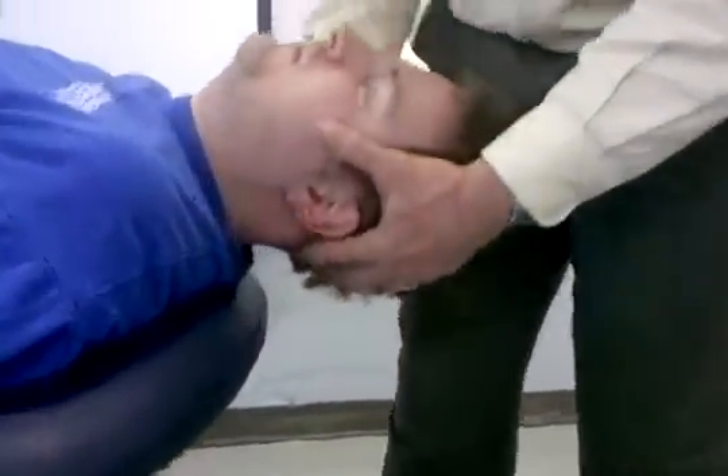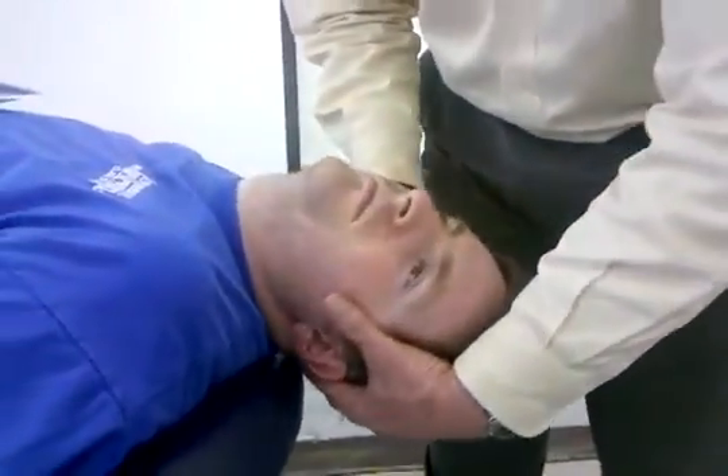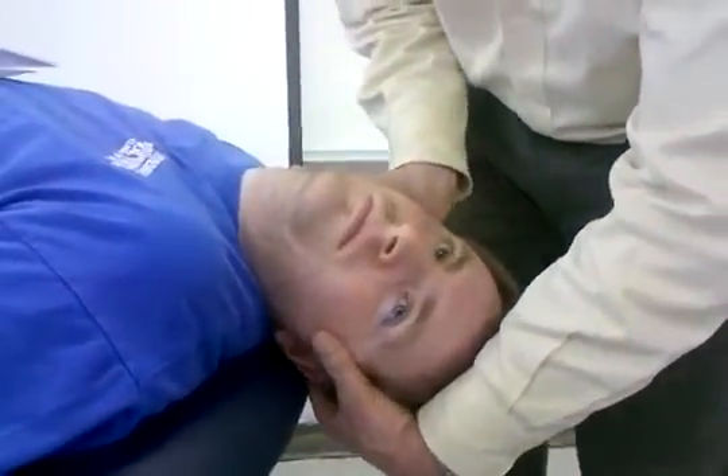When performing the test in this direction — extension, left rotation, and left side bending — I'm actually testing the right vertebral artery.